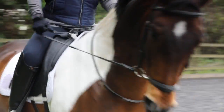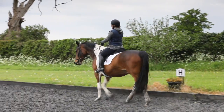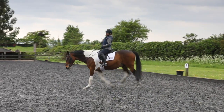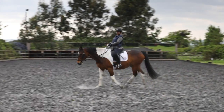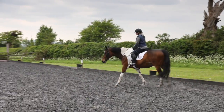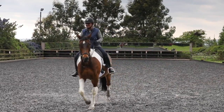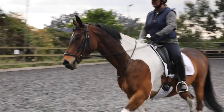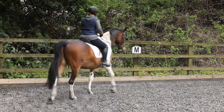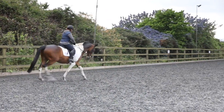Stay in trot for a minute as we come around — do that canter transition in the corner again. You've got to be softer in your hand with it and use your upper body, your leg and your seat. Pat him on the left — the reason I want you to pat him on the left is so you let go of that left rein. Right side straight and trotting again — use your voice, shoulders, trotting on. Soft hands and stay in trot. Ears up, right side straight.